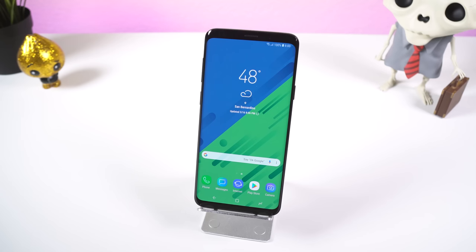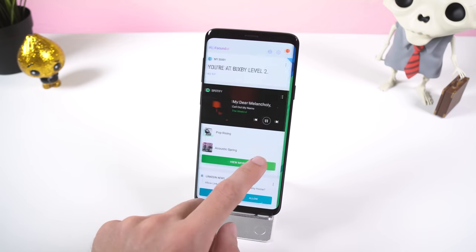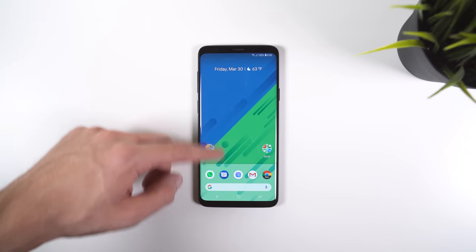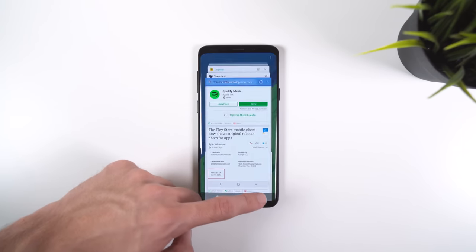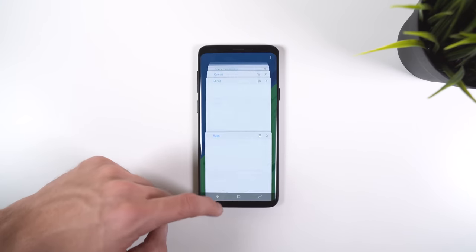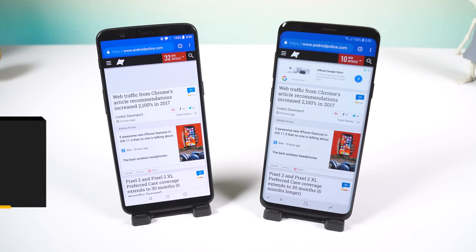The phone isn't perfect though — I did encounter a few hiccups, for example when loading up the Bixby panel or trying to use the face widgets within the always-on display. But in the end the pros outweigh the cons. This is definitely the fastest Samsung phone I have ever used. Still, it won't outperform some of the fastest phones on the market such as the OnePlus 5T or Pixel 2, but it does manage to do certain tasks faster, such as loading apps or webpages.